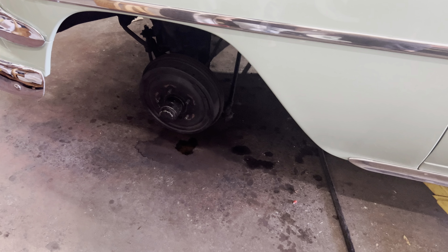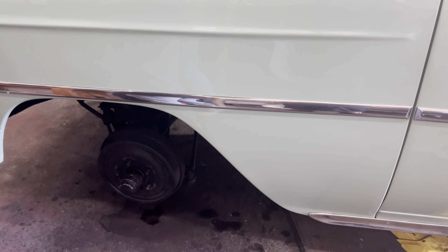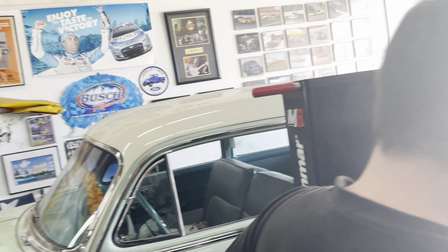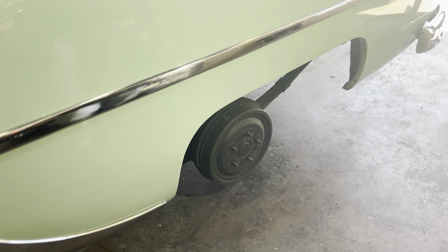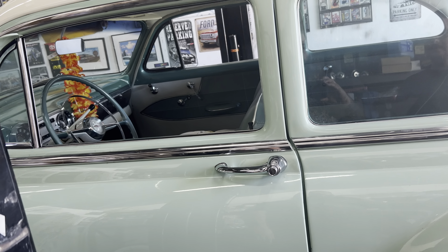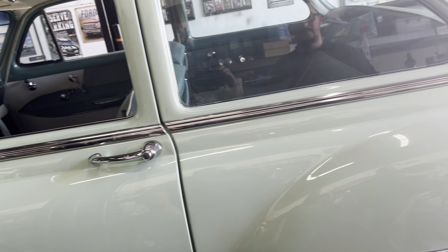All right guys, like we showed in the previous clip, we got the front drums on — they're adjusted. The reason the wheels aren't on yet is I'm gonna let my assistant right here, Jimmy, get in. We got the rear drums back on and adjusted, so we're gonna get him inside to pump the brakes and hope for the best, guys.